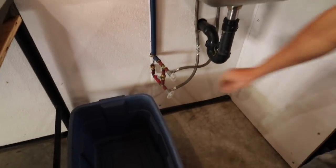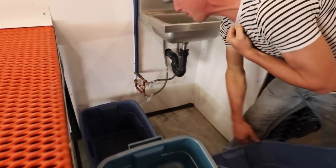So it's just this valve here. In the wintertime we just open this up and now we have hot water.